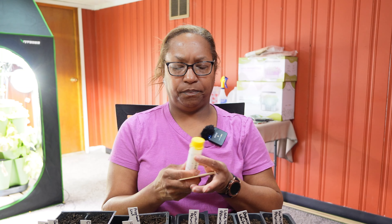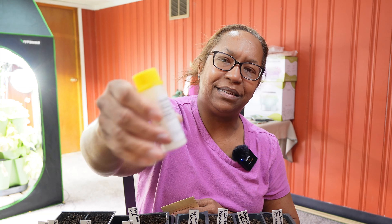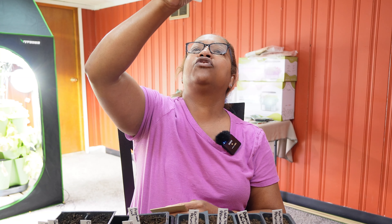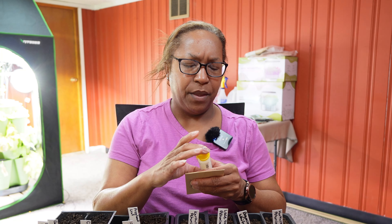I almost missed one flower — a petunia easy wave. I only have a few of these and they were pelleted seeds that I've had for three years now, so I'm not expecting them to germinate very well. Typically pelleted seeds don't last very long — when you put that clay coating over them, they usually don't last as many years as a non-pelleted seed. These are white standard easy wave petunias that should wave out about a foot and a half.